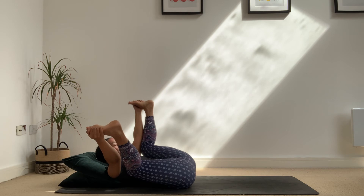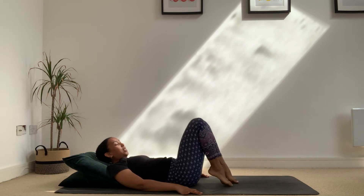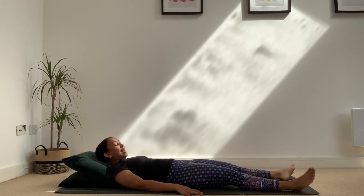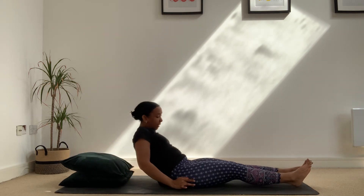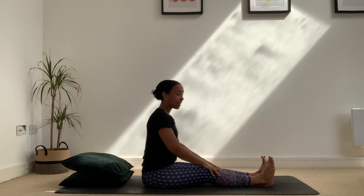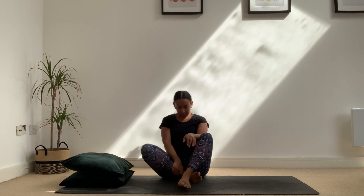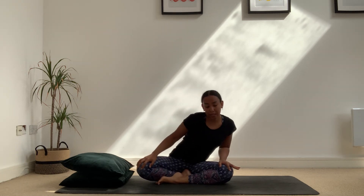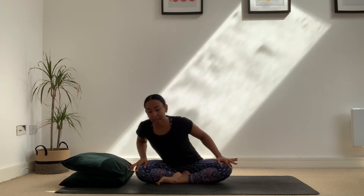When you're ready, release your hands or arms, bring your feet back down, and straighten out the legs — give your legs a little shake. Bring yourself up to a comfortable seat. You can either have the legs extended or cross at the ankles, whatever feels good. Working into the upper body now, take the hands onto the knees or thighs and start to make circular movements, going one way and then the other.